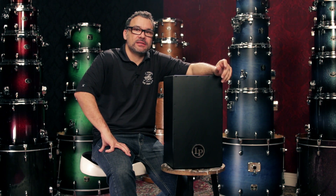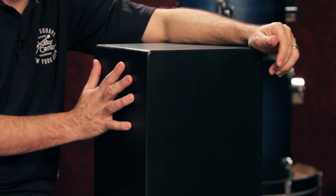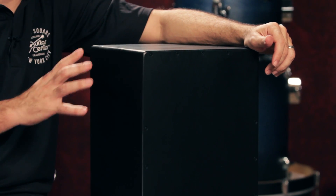Hi, I'm Mariano with Guitar Center. Today we're taking a look at the LP City Series Black Box Cajon. This cajon is very lightweight. This is due to the MDF construction, which also helps it get its low tone.